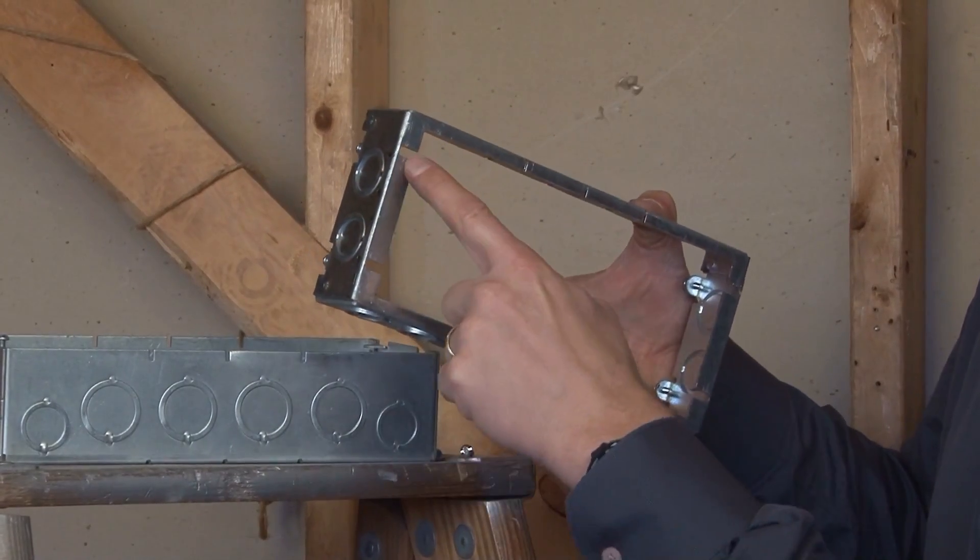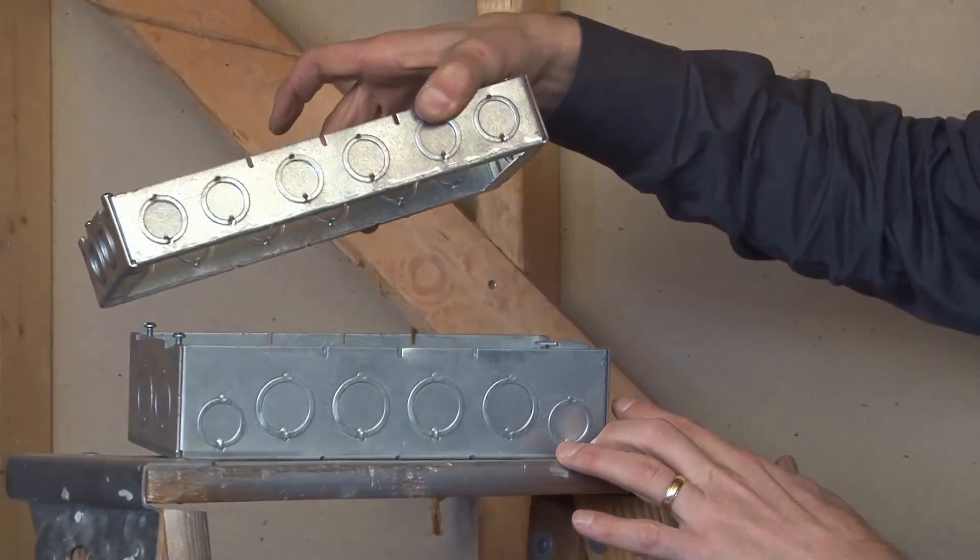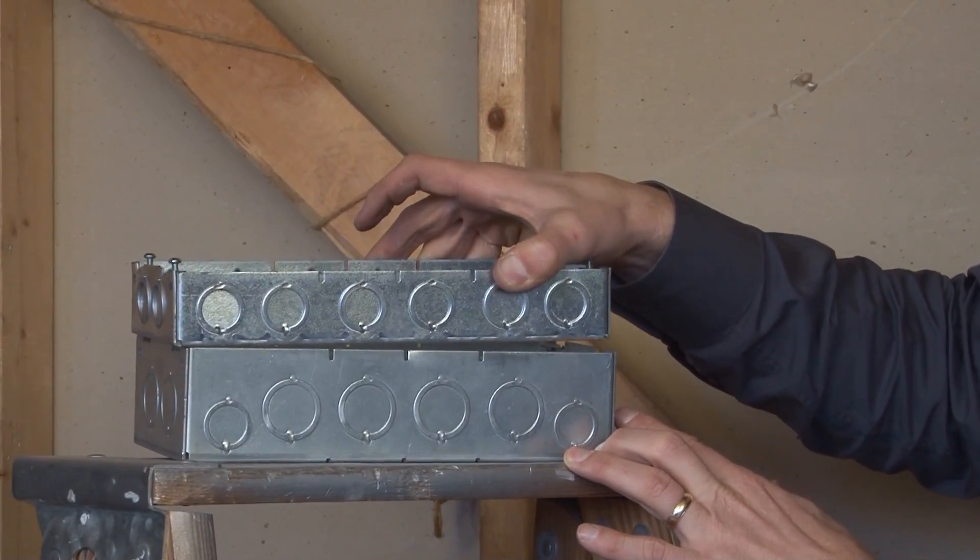This particular box is installed by using the easy mount slots in the bottom of the extension ring that mate directly with the screw heads on the box.